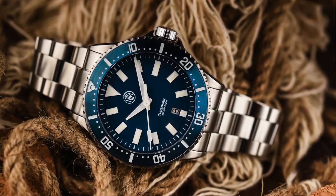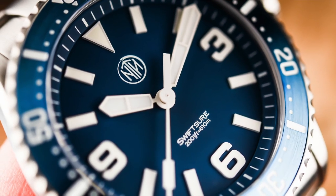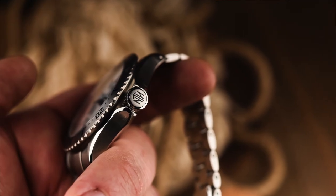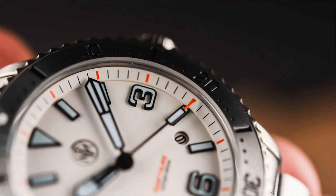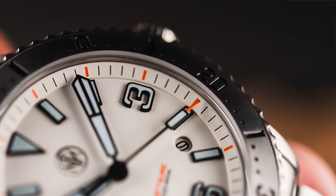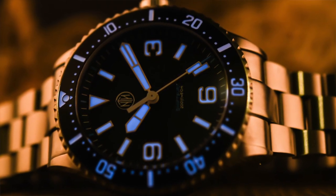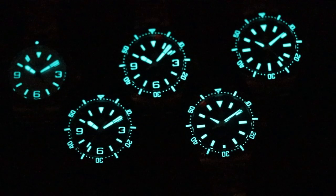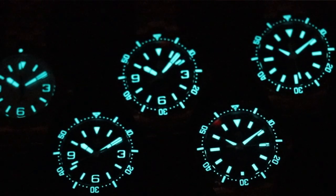There are definitely similarities between the NTH subs and the 2K1s. The case is top-grade 316L stainless steel, the crystal is a double-domed anti-reflective sapphire, and the bezel is still a 120-click unidirectional bezel with a top-grade PVD/DLC stainless steel insert. The movements are the same — in the date version it's a Miyota 9015, and in the no-date version it's the 9015S. All of the lume on the 2K1s is Swiss Super-LumiNova BGW9.